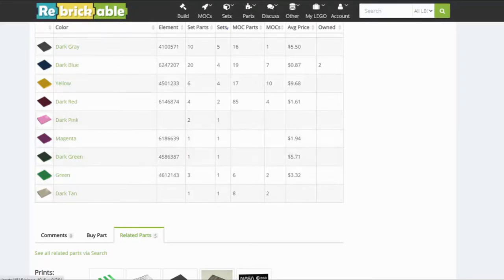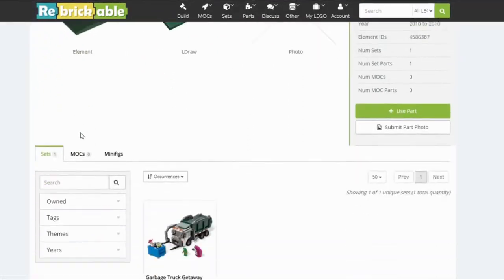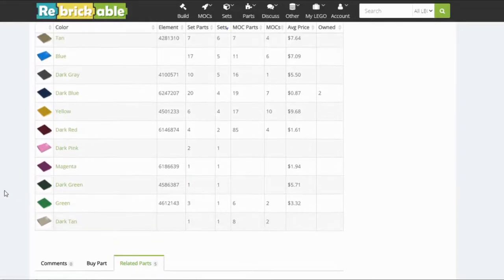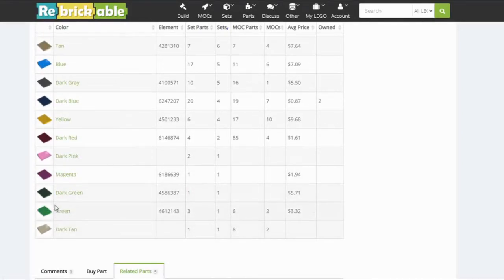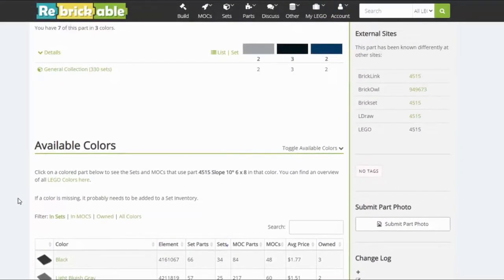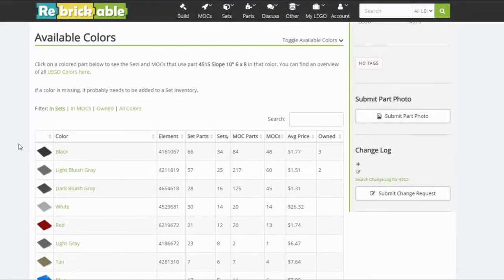Dark pink is an older color. Magenta is actually the most recent color for this piece, released in 2017 — in the Friends set Heartlake Hospital 41318. The dark green was in the Toy Story set from 2010, and dark tan was in a skate park set from 2003. Just those one-off colors where that color was applicable for the set — they went ahead and produced the piece in that color and just never got around to making it again. But 4515 is an active part, having been released in a set this year.